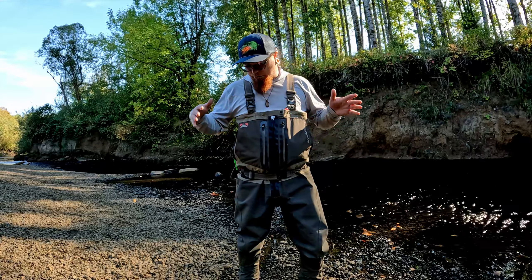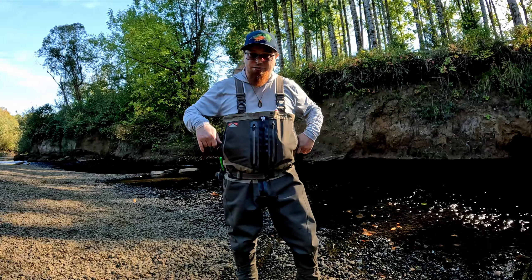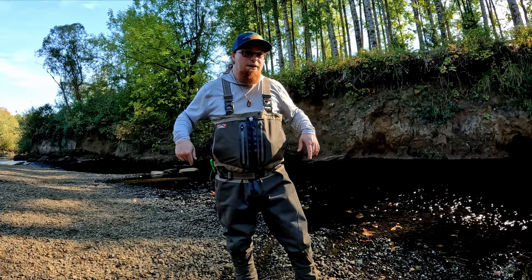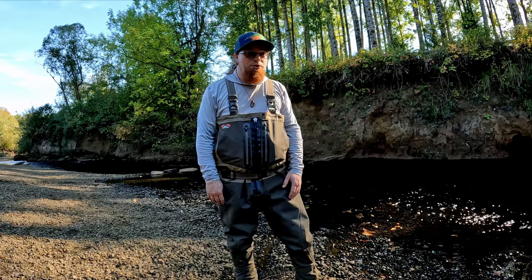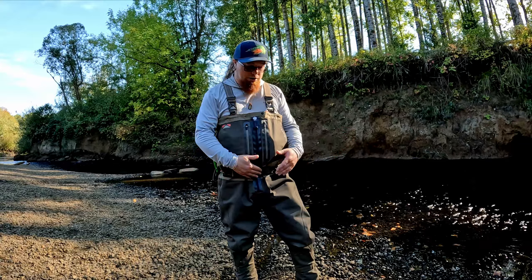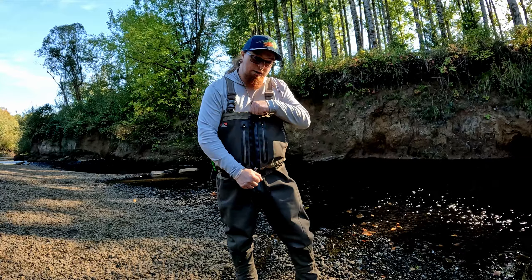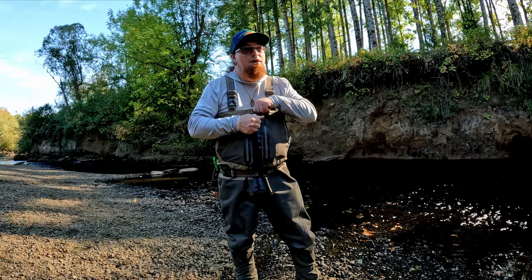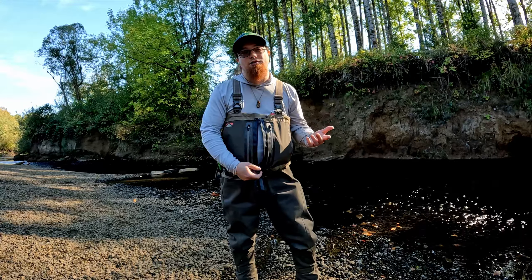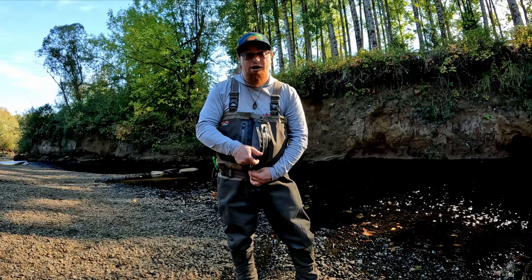Even alone without a jacket, the upper section has been totally fine — it doesn't see nearly as much abuse when trekking. Sure, I've had some blackberry bushes catch the upper section, but I haven't gotten any leaks. I've been in these waders pretty deep in the water a few times and experienced no leaks whatsoever — nothing from the zipper either. The zipper isn't quite as easy to zip, but there's a lubricant you can use. I haven't used any lubricant in over a year and it still zips perfectly fine and is perfectly watertight.